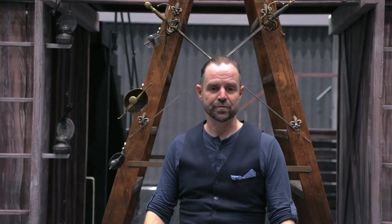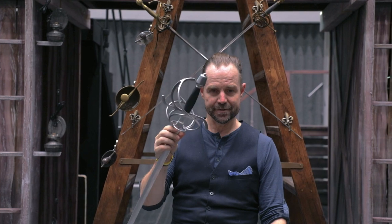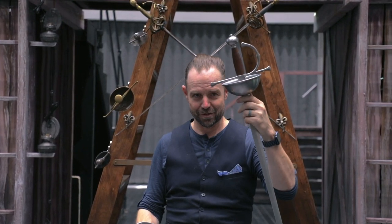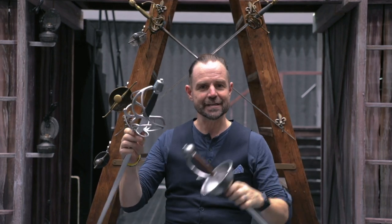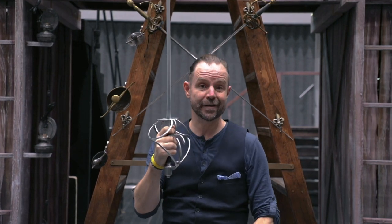For this production we'll be working with swept hilt rapiers. You can see the sweeps of the bars here, and on occasion a cup hilt rapier, which looks like so because it has a cup on the end of it. All this hardware is there just to protect your hand when you hold the sword, so I don't get whacked in the fingers when I'm fighting.